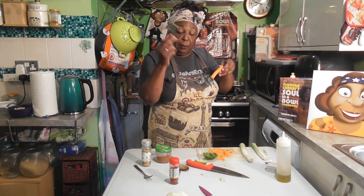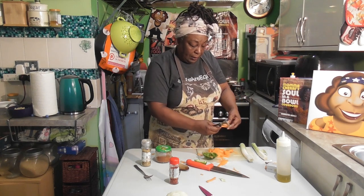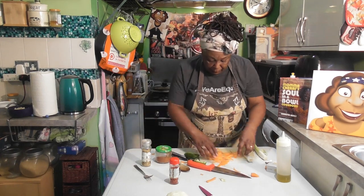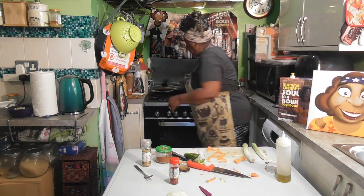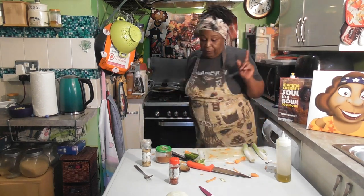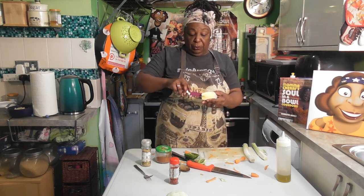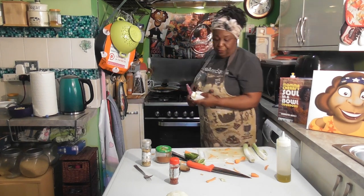Now watch how I do this — get a peeler and literally just pull down, and you make these really nice ribbons of carrot. I want to put my carrot ribbons into my pan. I'm also going to add, because this is called butter cabbage, a nice chunk of butter to melt in with this chicken stock. Get that butter in.